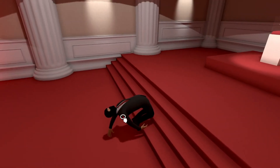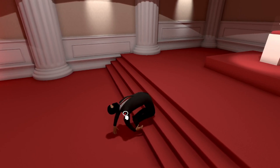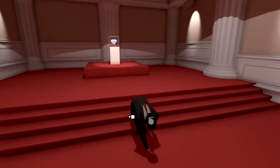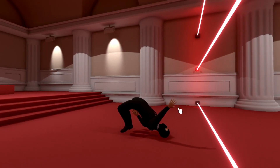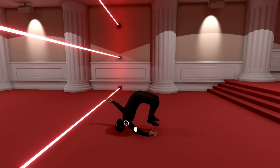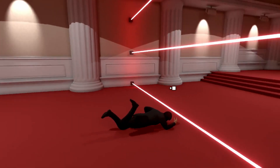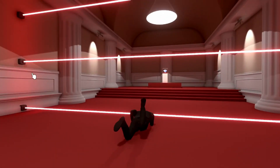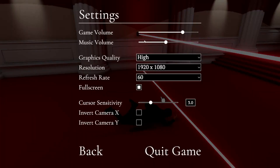Who invented stairs? Honestly. Who needs stairs? Could have been an elevator. Could have been a ramp. It has to be stairs. You go past that laser, it's done. We are done. And it's almost been two hours of this game. Don't you dare. You touched it. I'm out. I am so done. You know what? Who needs a diamond?